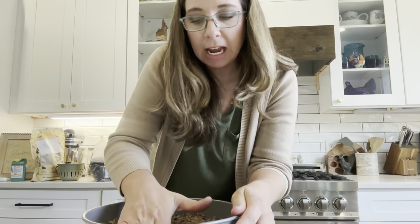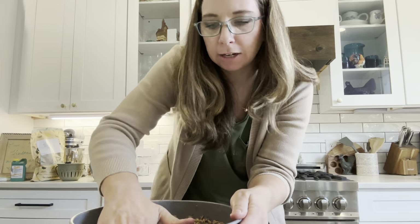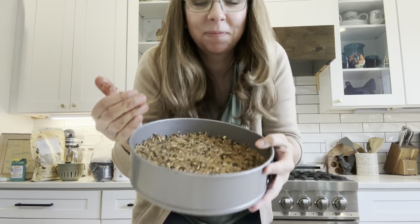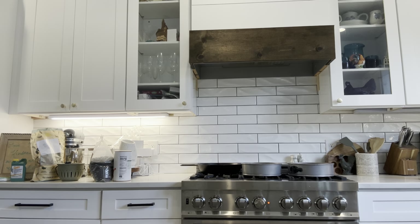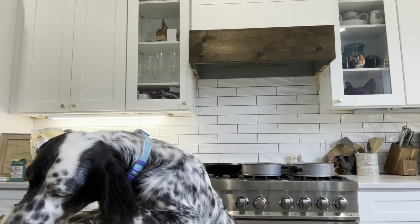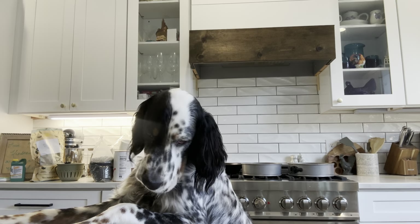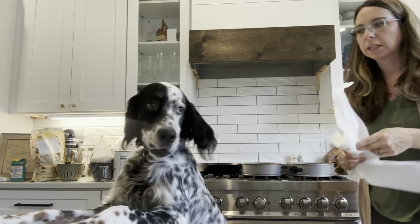The recipe I made today made two springform pans full — I think one's a nine inch and one's an eight inch. And that's it, we're ready to put them in the oven. I just stuck them in at 350 degrees. We're probably going to leave them in there for 10 to 15 minutes. I'm going to keep checking on it and make sure it doesn't burn.